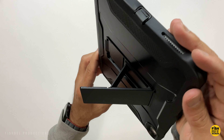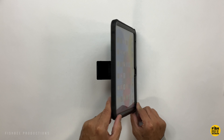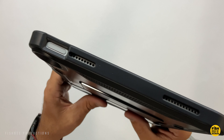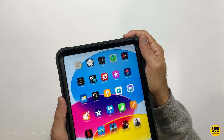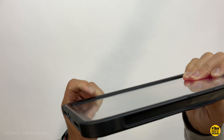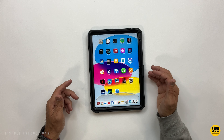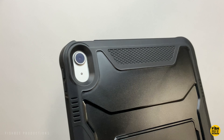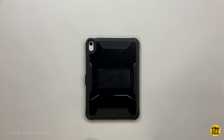It has a built-in stand on the back and a spot on the top to hold the Apple Pencil, with two different angles to choose from. The volume buttons are covered by the TPU material but stick out plenty so they're easy to access. Touch ID and the volume buttons are easy to use. There's a flap on the bottom for the charging port, and with the built-in screen protector you'll notice extra grip as you move around. Overall, just a really nice rugged case from Soak.